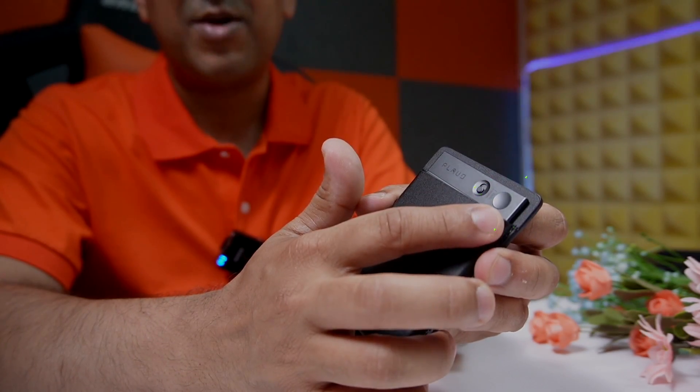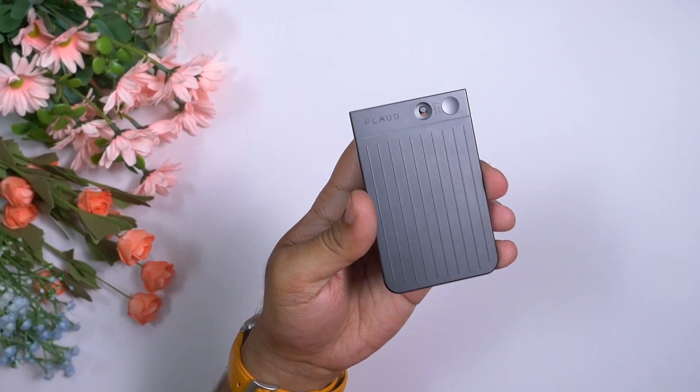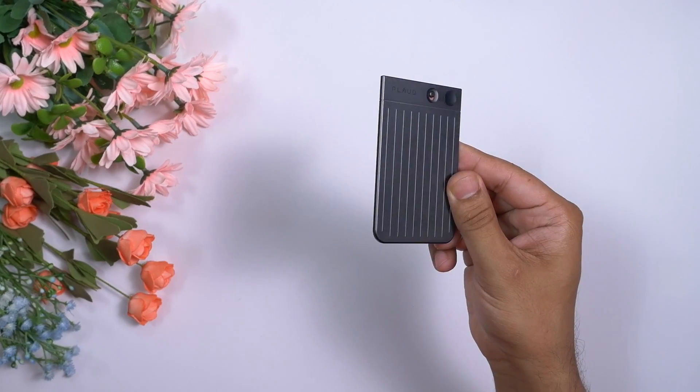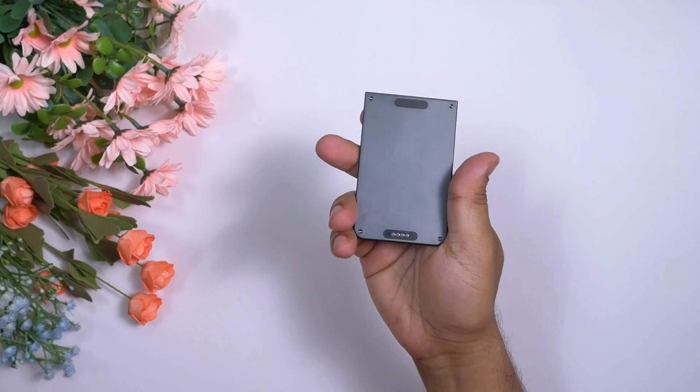This one comes with a single button — we'll talk about that later. In terms of design, outlook, and appearance, I would give this one 10 out of 10. It not only looks nice but is also built with premium materials and is really a very sturdy device.